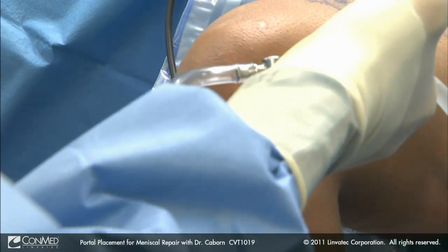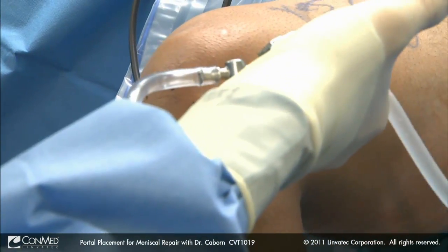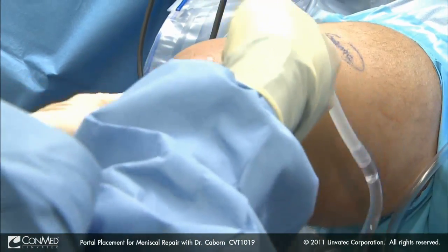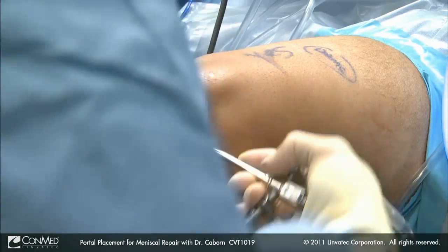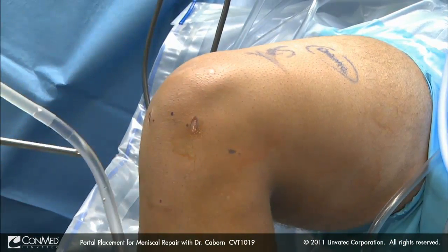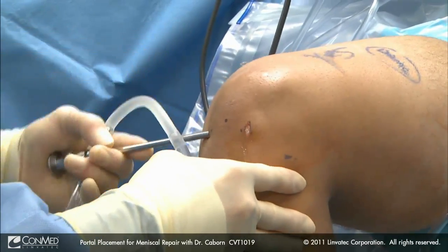We introduce our cannula. We should be coming at this angle down — we should not be going flat. If we're flat, then we have too low a portal placement. We come across the front of the notch and release off our ligamentum and any scar around that stump of the ACL. Likewise, we come across and release this.